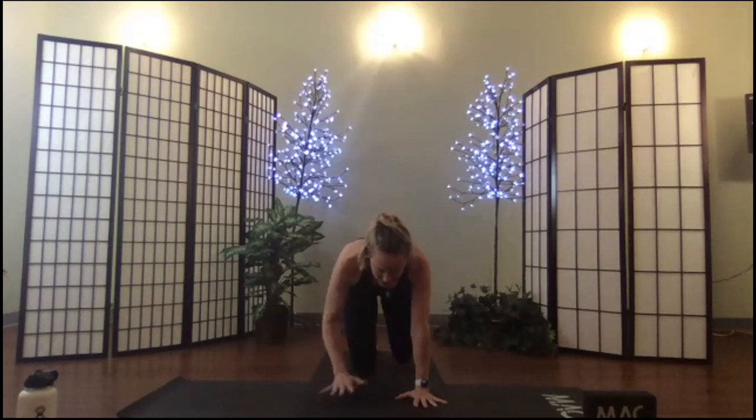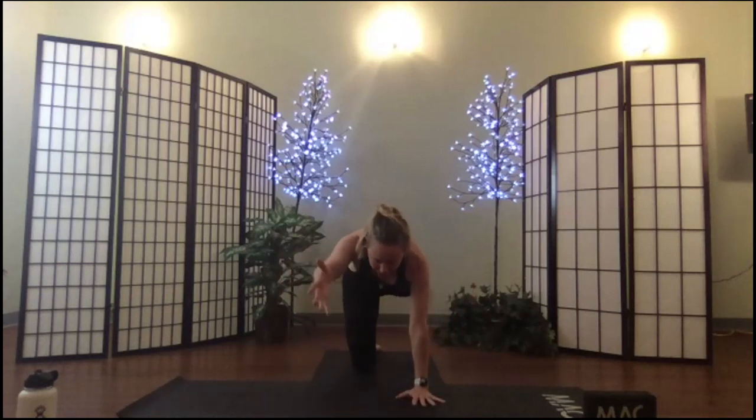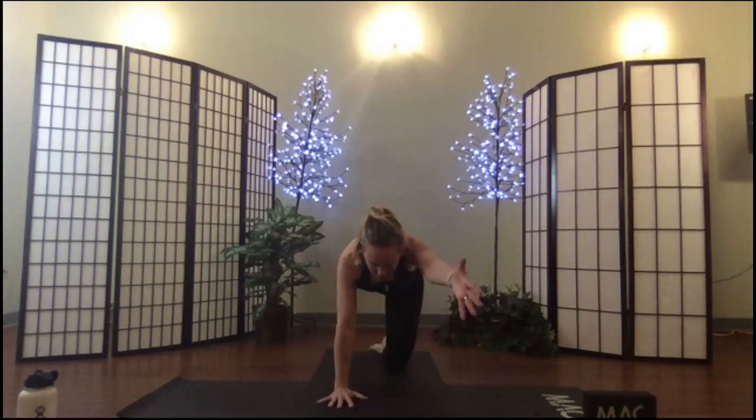Continue this flow of changing out your pairs of arms and legs. Try it with a flex on your feet, then try it with a point on your feet.